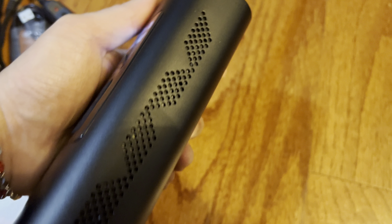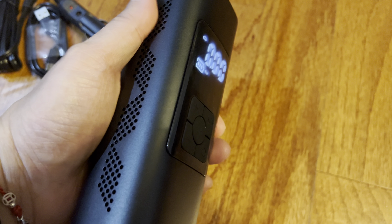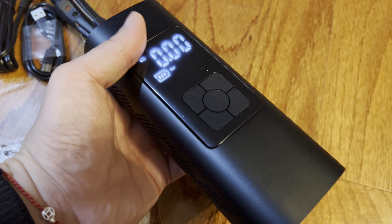I love the build of this — it's all metal aluminum, so it has a nice cold feel and it's very durable.